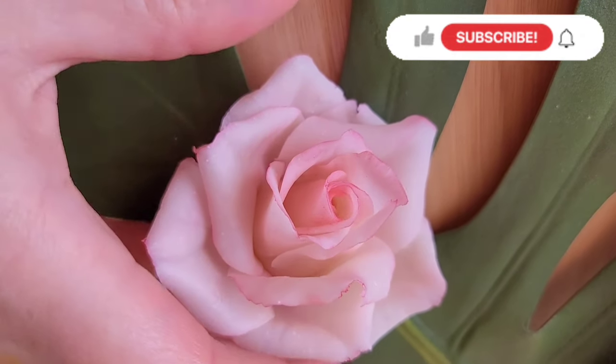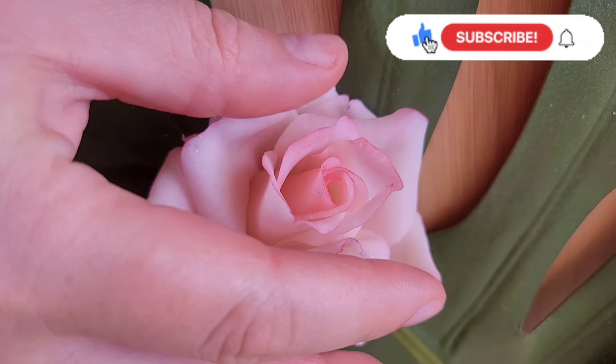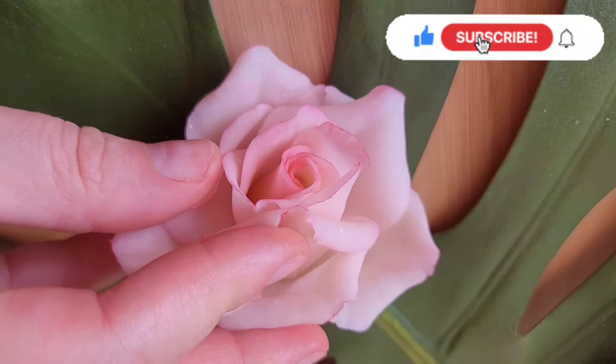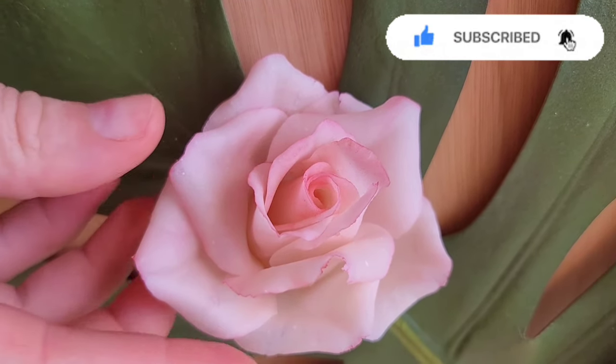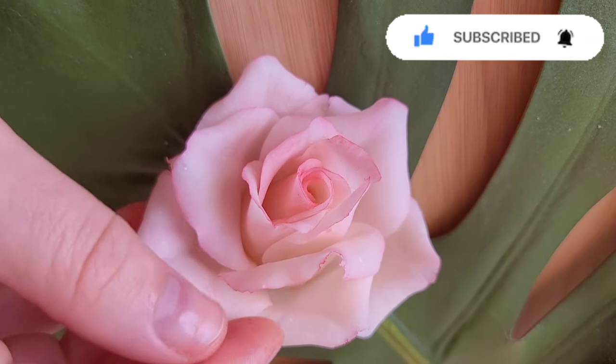Hi everyone! I'm Sofia Dolgris. Today I'm going to show you a simple recipe for sugar flour paste — how to make a sugar paste that always stays flexible.